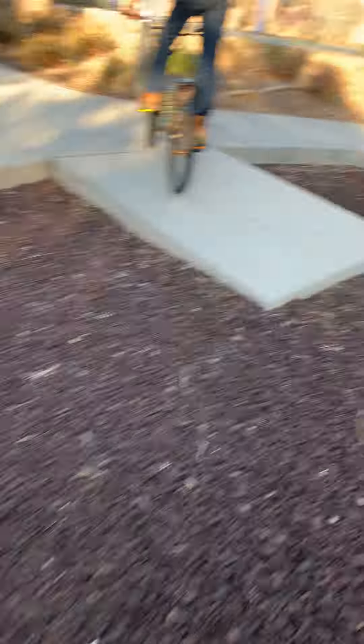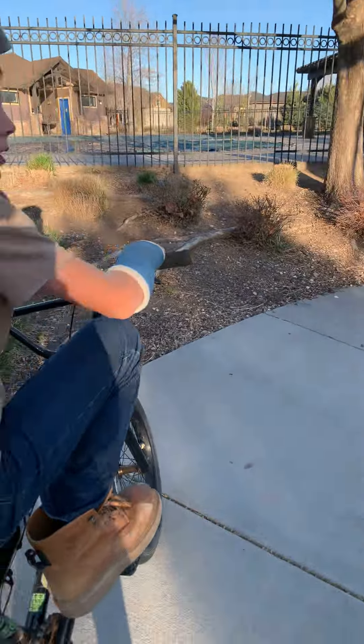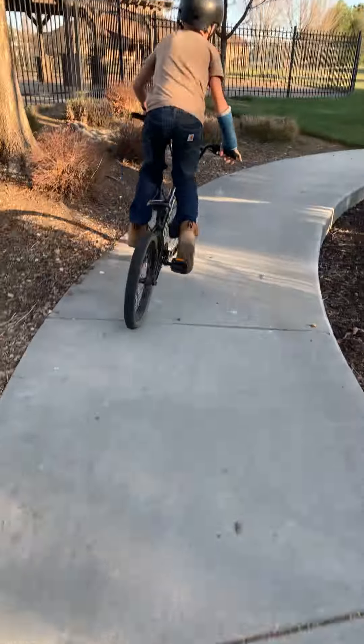Okay, and then you can just go up here. And then this bike — this part is actually really cool, because this is steep right here.